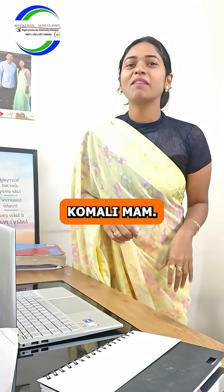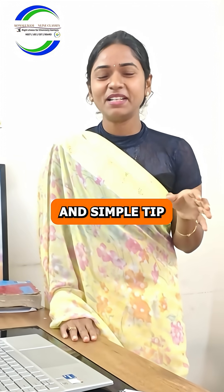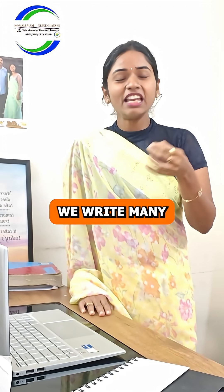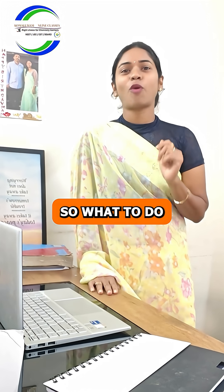Hi students, I'm your Komali Ma'am. In this session I'm going to tell you a super and simple tip: we write many tasks in our notebook but we forget the main task. So what to do?